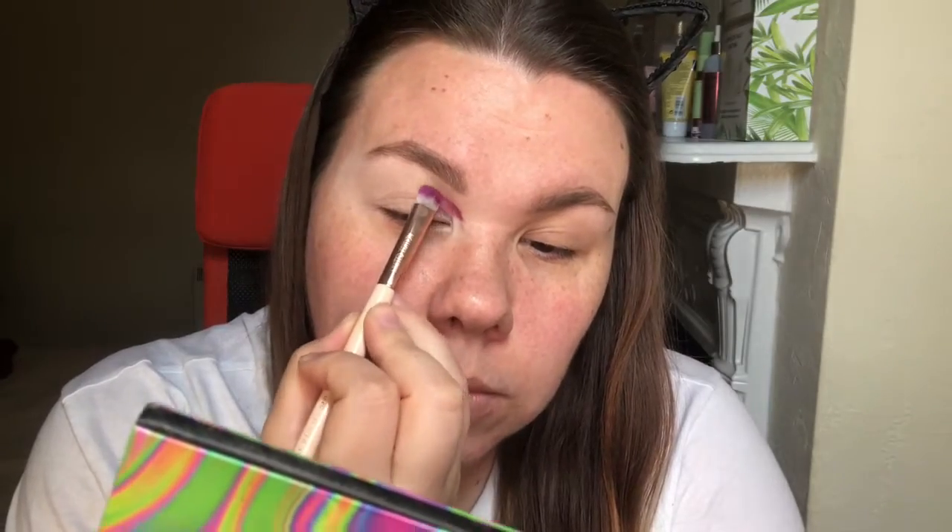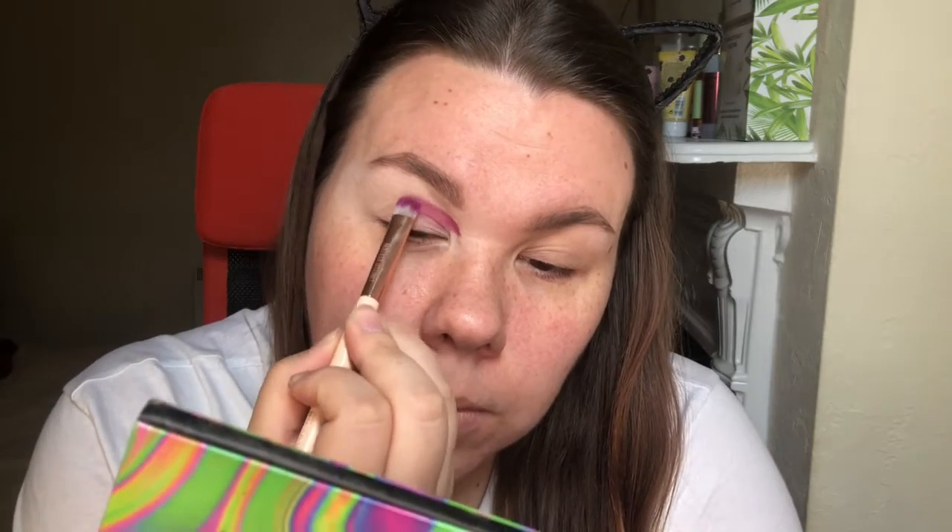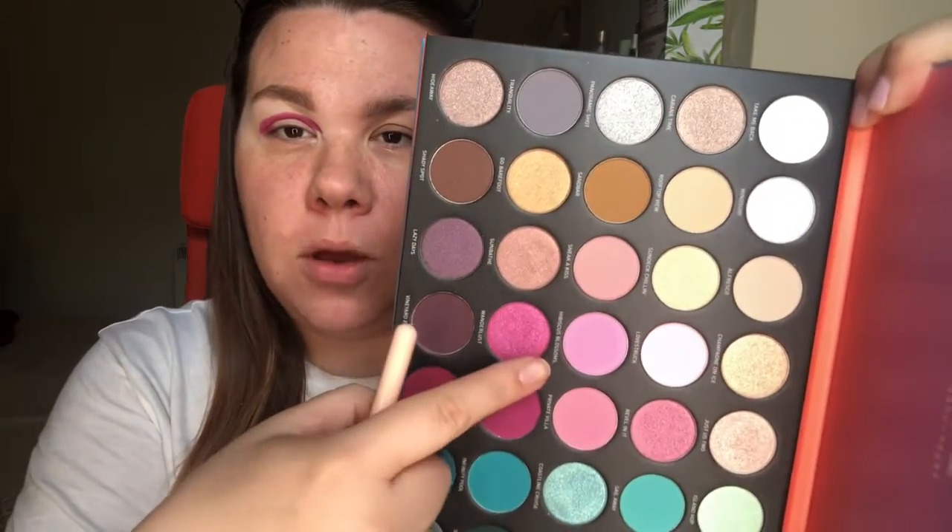So I'm going to start by taking this shade here called Picture Perfect. Now that I have the shade outlined, I'm going to go in with Private Villa and just pack this on top of the other shade and start to blend it out.